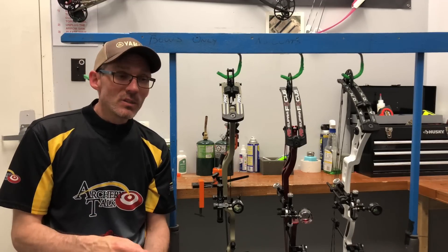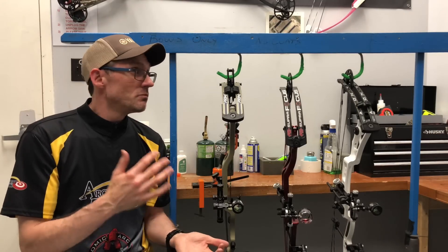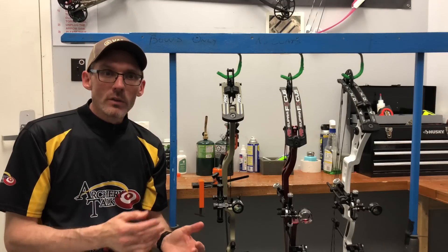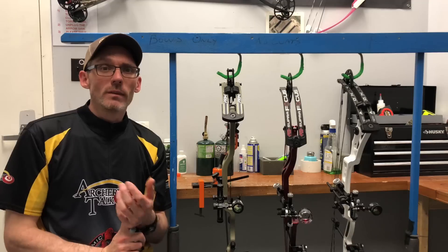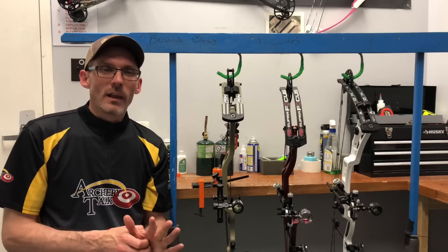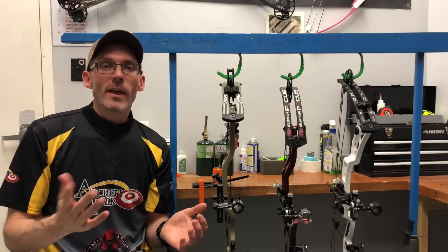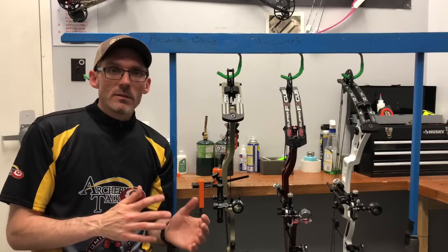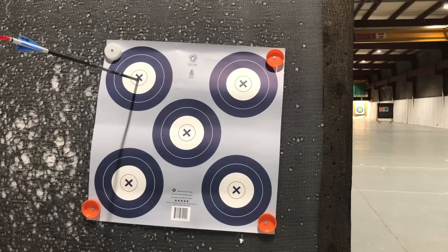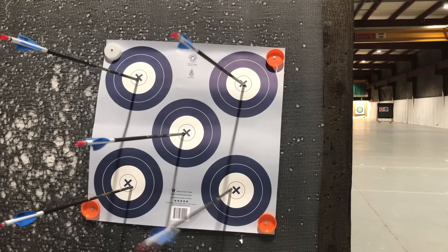Our next category is accuracy, and this is probably the most important one for target archers. Any modern target bow from a big manufacturer is going to be accurate, and all of these fit the bill. For me, the one I'm most accurate with overall is the Logic CT9. I had a little trouble getting comfortable with it at the beginning — as it comes from the factory it has 80% let-off, which is a little more than I'd like in a target bow. Ultimately I fixed my accuracy issues by pulling harder into the wall, which I should have been doing from the beginning. I've been getting along very well with this bow the last month, shooting it in tournaments and putting up the scores I want to see.